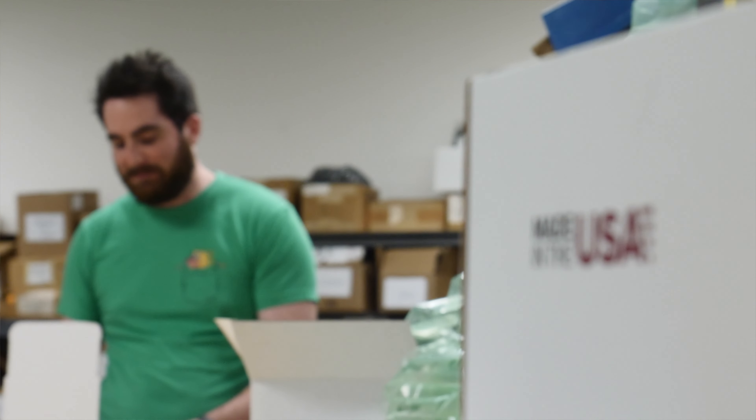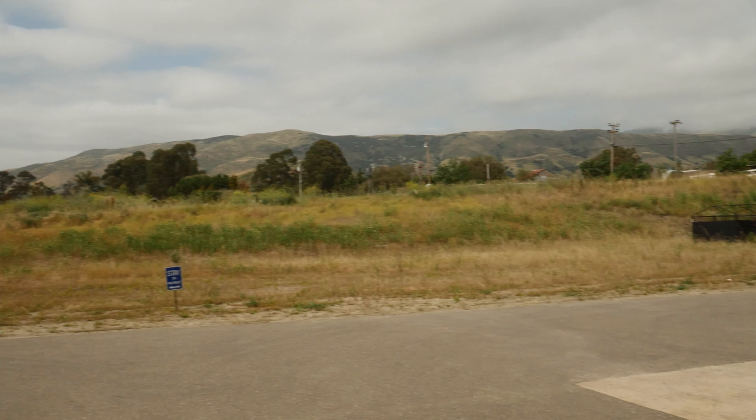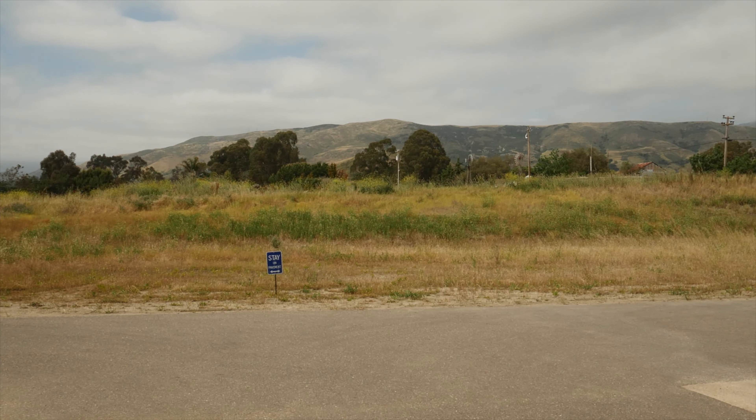Everything they make is made right here in the United States. Their business model has paid off, leading to expansion. Johnson noted: "When we bought this building, we wanted to make sure we had enough room to grow. We bought a five-acre property, and already we need to double the size of the building."